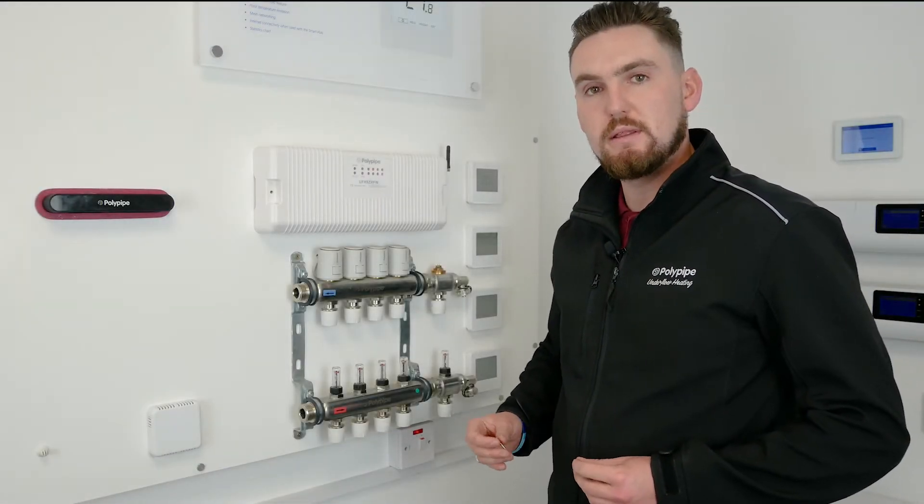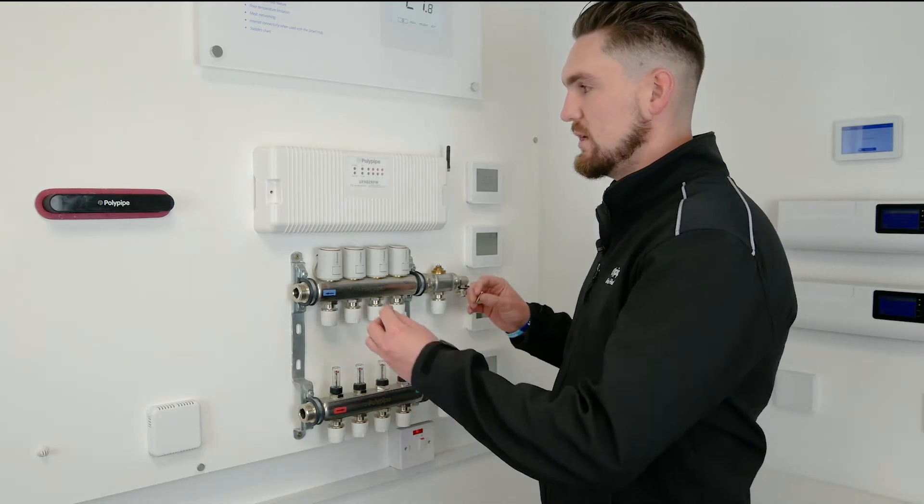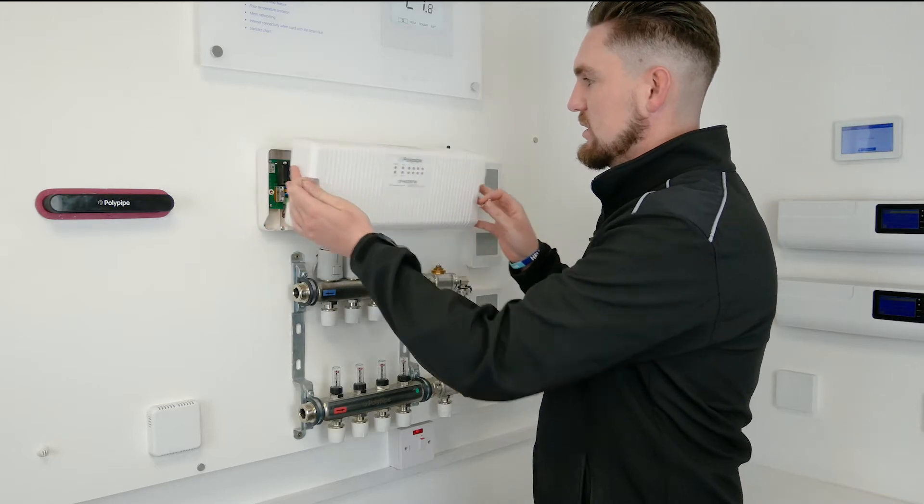We're going to be looking at pairing the RF smart thermostat to the RF wiring center. Firstly, we're going to make sure it's on, then being careful, we're going to take the cover off.